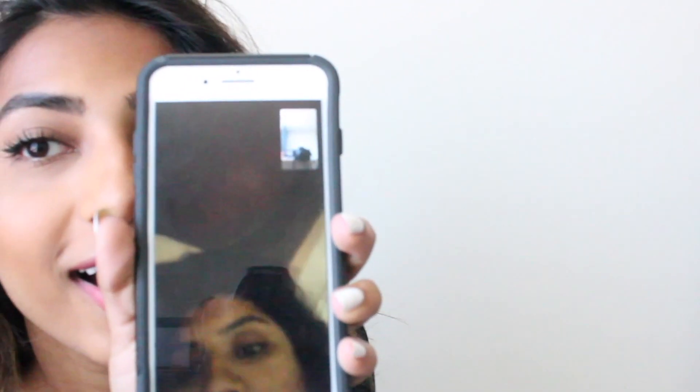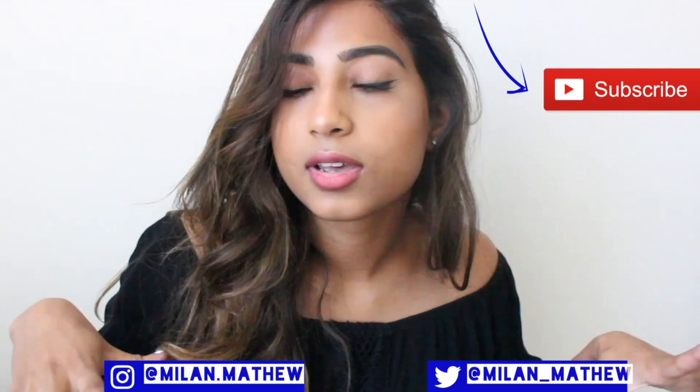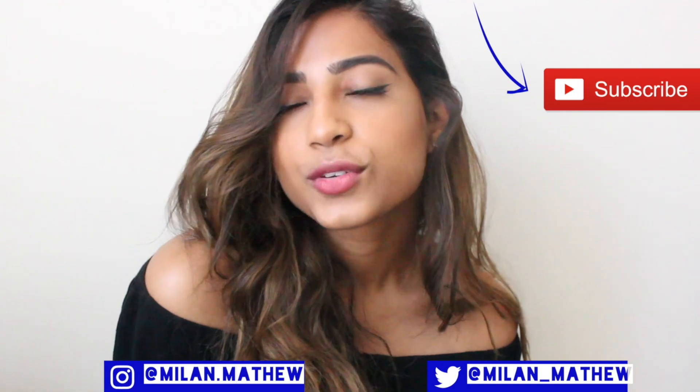Thank you so much for watching — I really appreciate comments and support. If you want to see more videos from me, just hit the subscribe button. If you want to follow me on Instagram or Twitter, it should be linked down below. You can also click to check out my last video. Thanks so much for watching and see you in the next video!